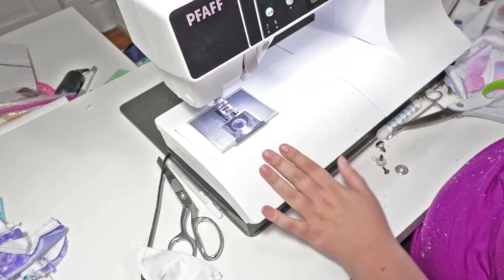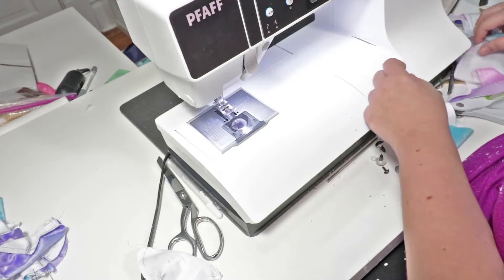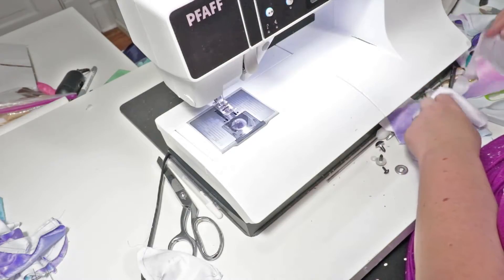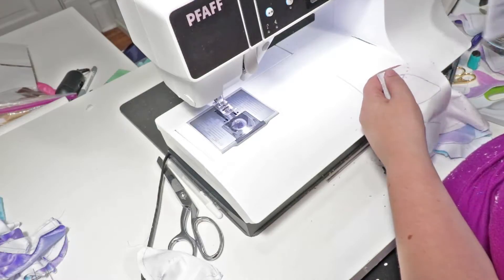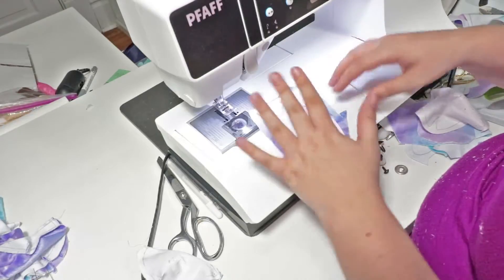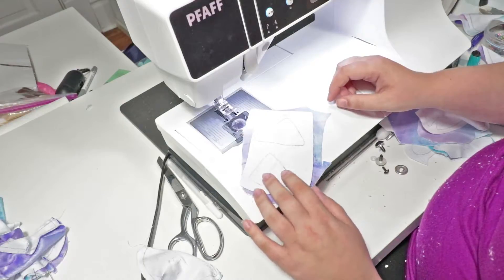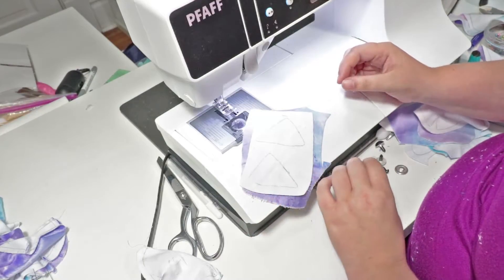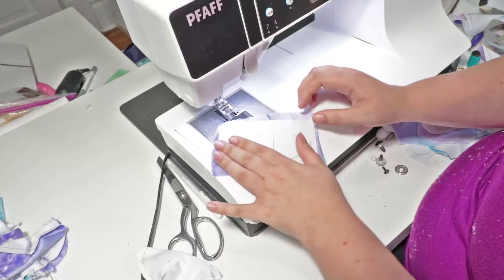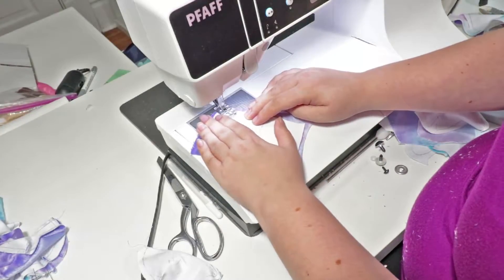To start, I'm going to do the ears. For the ears, I like to just cut out a really big square around them, because it's a little bit easier to do this way for me. It's up to you how you wish to do this, but when it comes to little pieces like this, I find this easier. You're just going to sew around the top of the ears and leave the bottoms open.